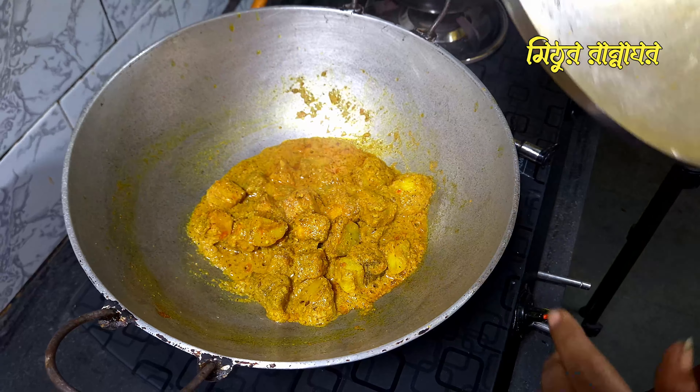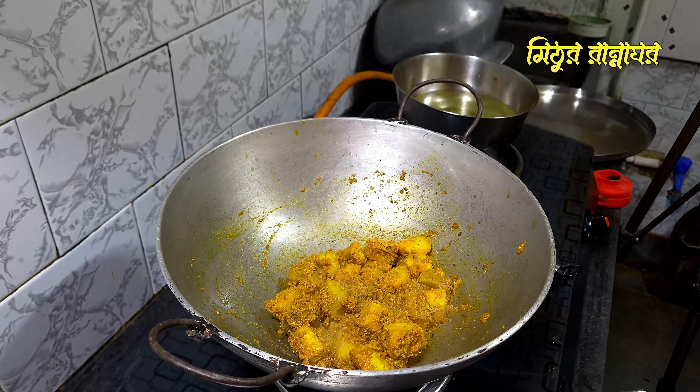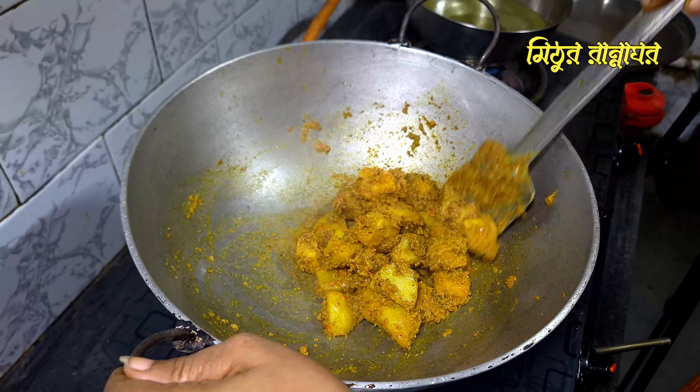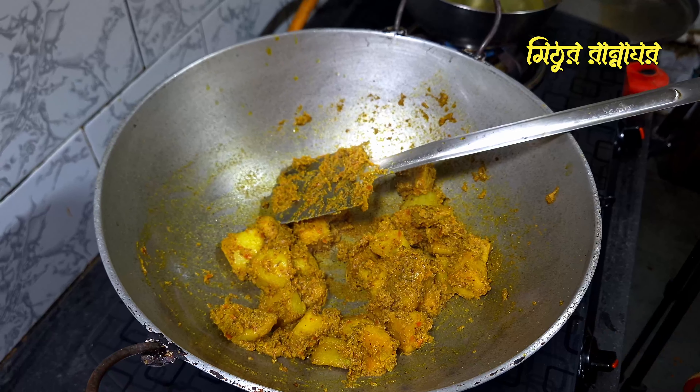I fry the tomato. It's not done yet. I fry it. We take it to make it better.